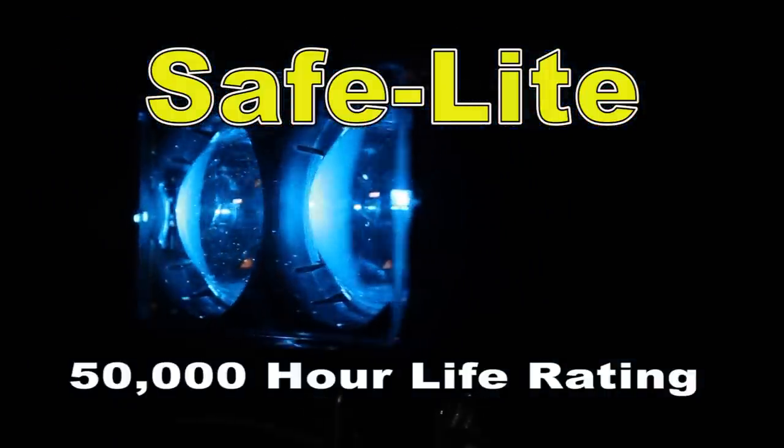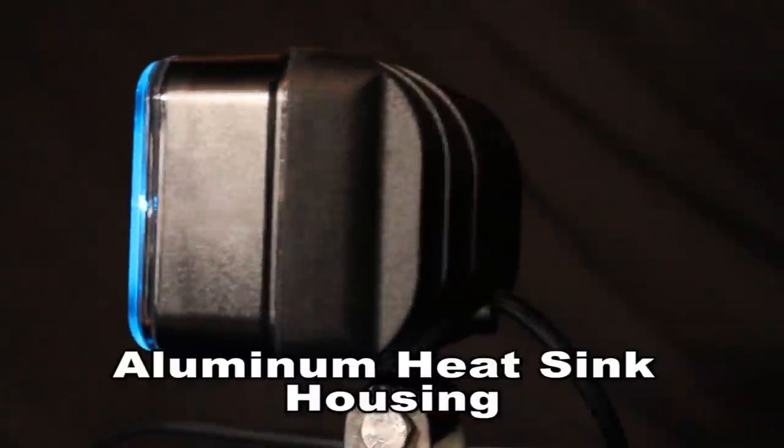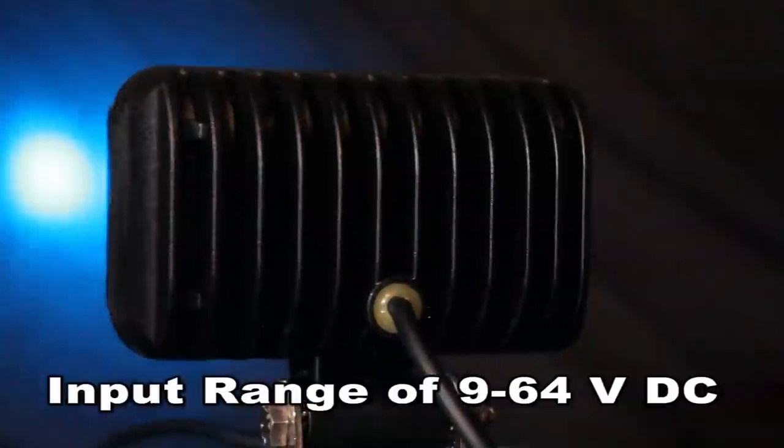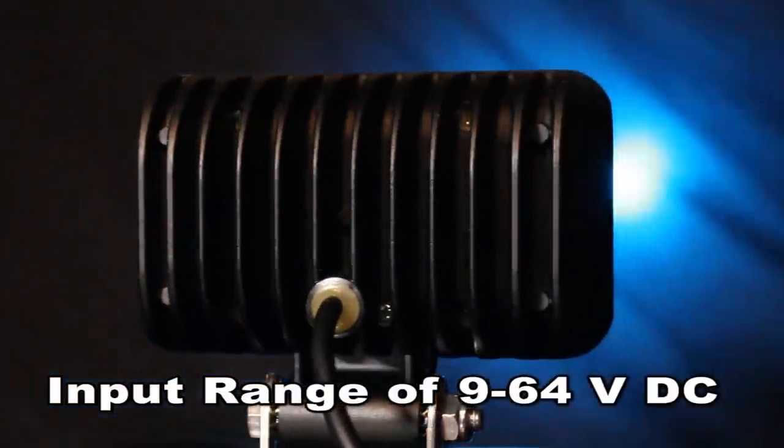The Safelight is designed with two powerful Cree LED lights with a 50,000 hour life rating. This is made possible with a durable aluminum heat sink housing. It has an input range of 9 to 64 volt DC with an 8 foot cord with clips.